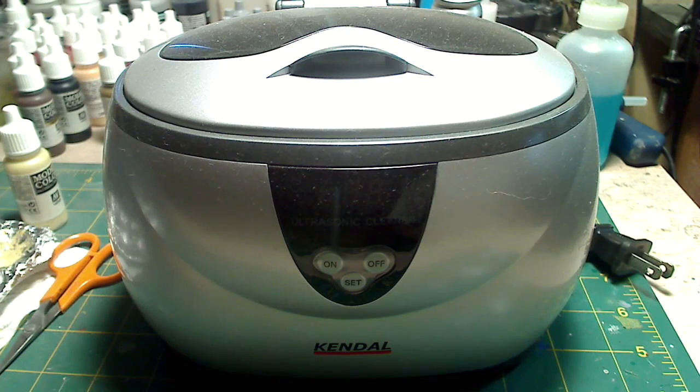One of the best ways to clean your airbrush is using an ultrasonic cleaner. There are many models out there ranging from various prices, cheap to expensive. The model I have is a Kendall — it's a pretty generic brand and it costs about $45 on eBay. It's a small unit so it saves on desk space.